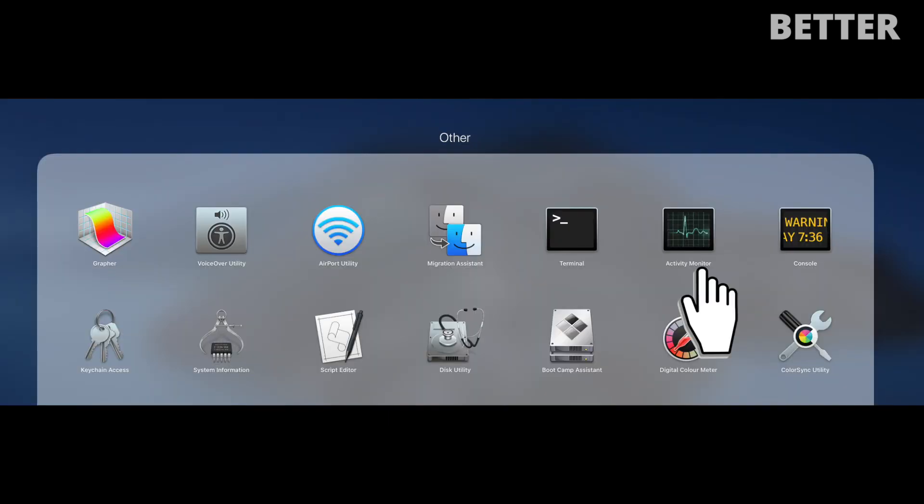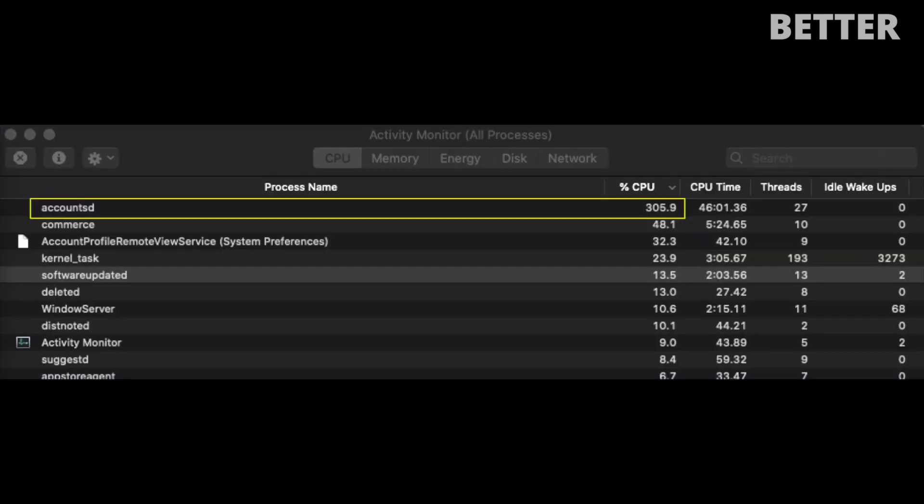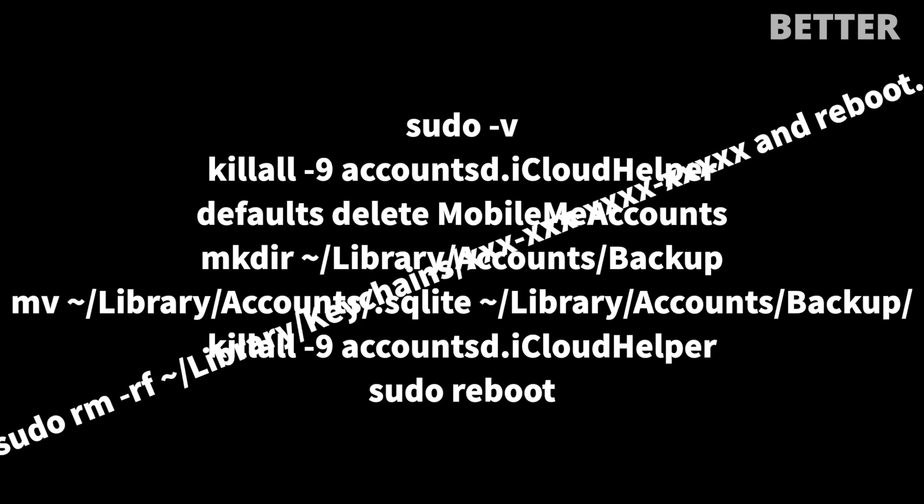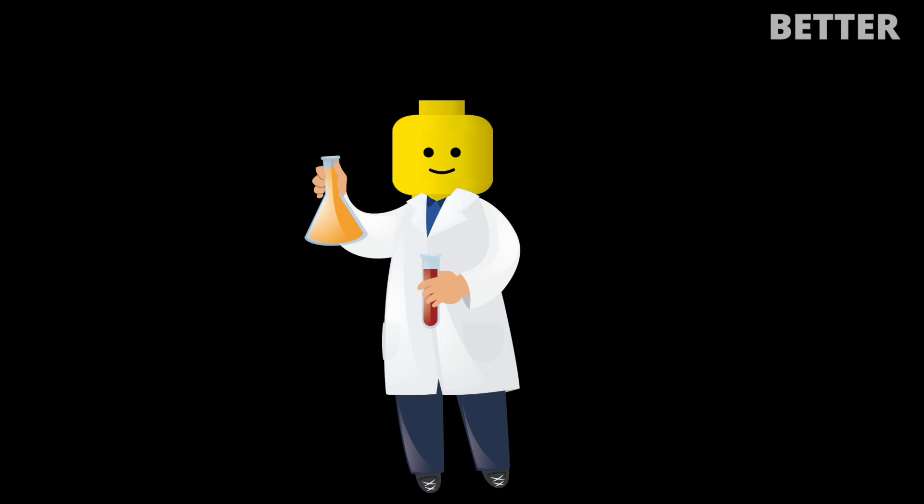After looking at Activity Monitor, I realized there was something called accountsd consuming 400% of CPU — yes, 400%. There are a lot of workarounds on the web right now which explain in mind-boggling detail, asking you to rename file extensions etc. The easiest and non-intrusive way to fix this issue is explained below — do exactly what I tell you to save your computer from melting away.